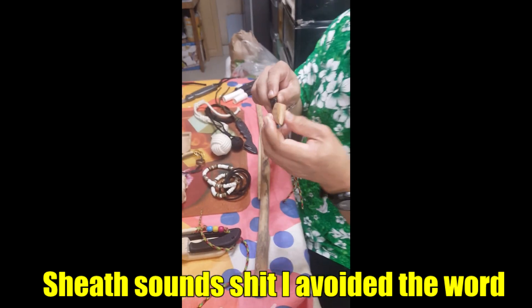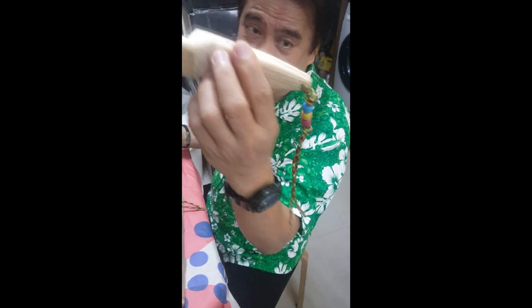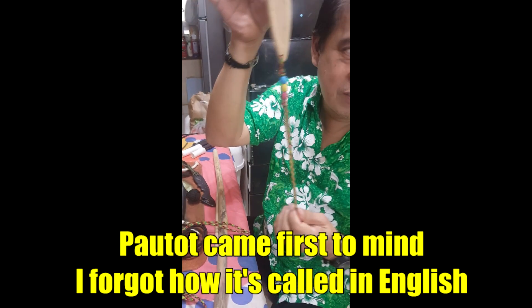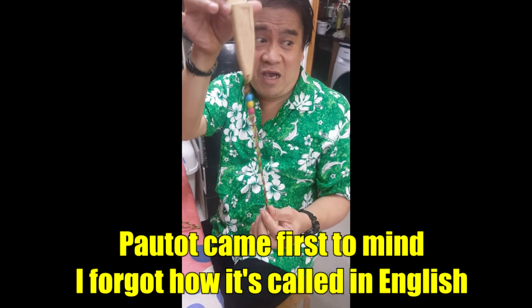So what you were making before, you should have been filming it to show how you made it. It's a sheet, and it has a paotot - a decorative element.